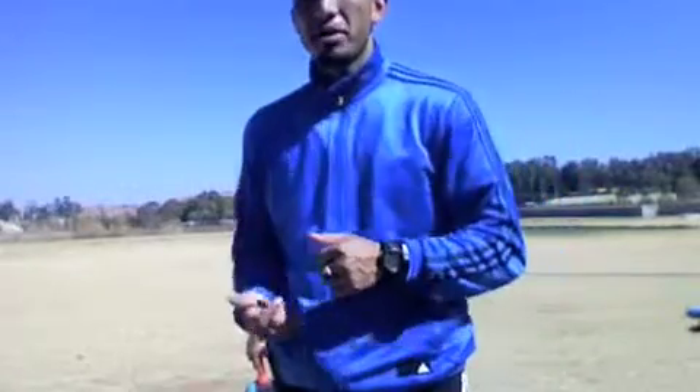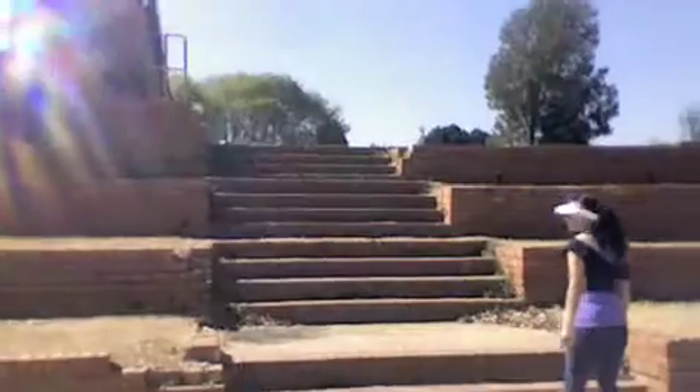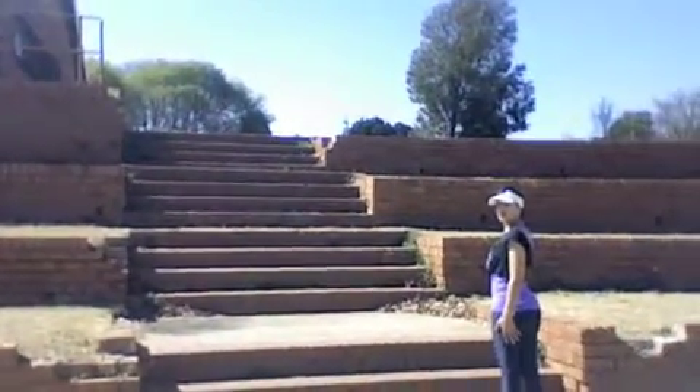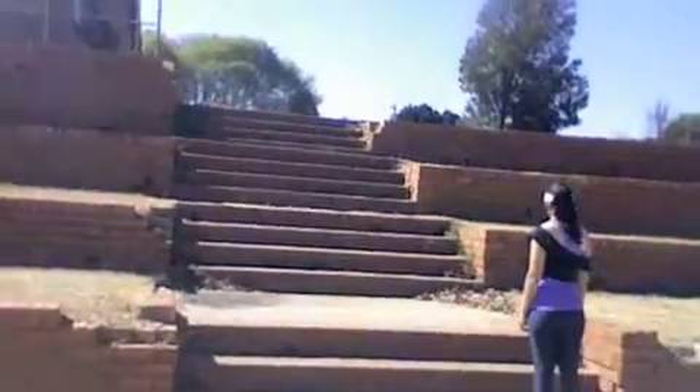We get three sets of 10 reps each, 30 seconds rest between each set. We're going to go into our last cardio component — the stairs. She'll be doing a jog up and a walk down, three sets of six repetitions. As soon as she gets back down, she goes back up for the jog. Let's go.